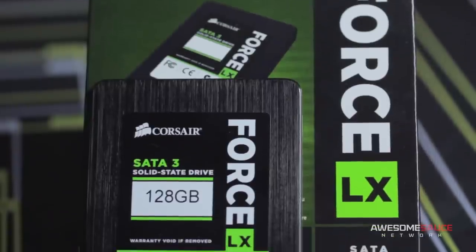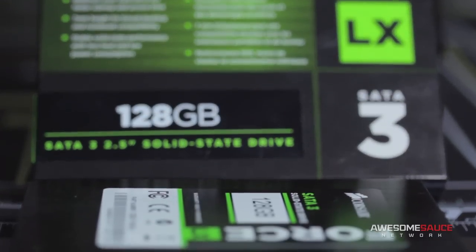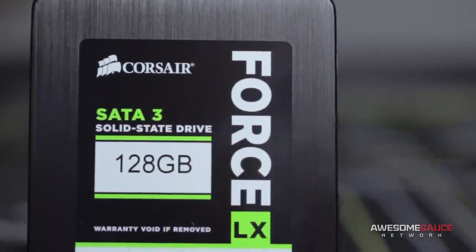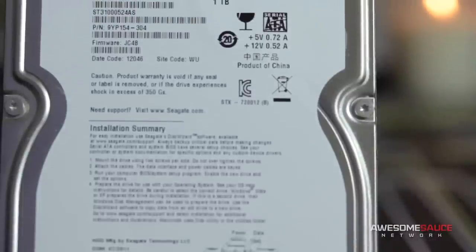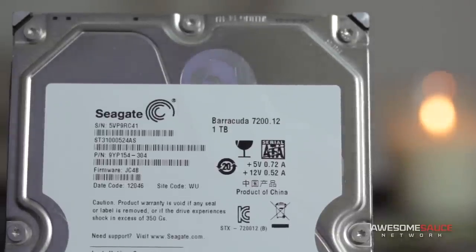My operating system will live on this Corsair 4 Series LX SSD — for now. It's not the snappiest drive by any means, and write speeds do leave something to be desired, but it is still SATA Rev3 and should do just fine until I find a better alternative. 128GB should be plenty of space for the OS and benchmarking tools. For video games and other large programs, I'll be using this 1TB Seagate Barracuda — the actual drive I used in my first ever PC build back in 2011. It's managed to hold out this long, so let's hope it's still got some juice left.